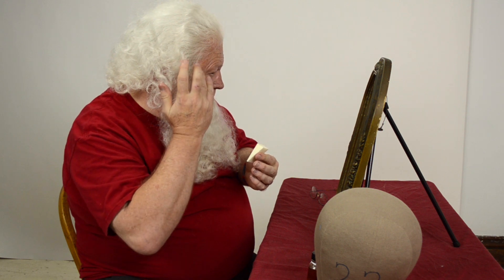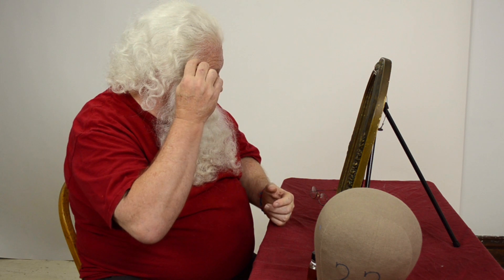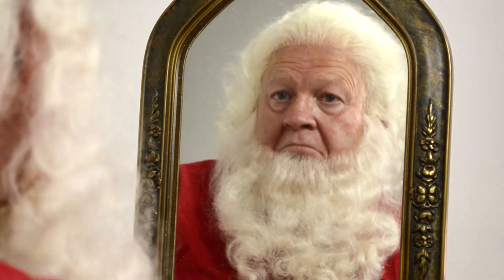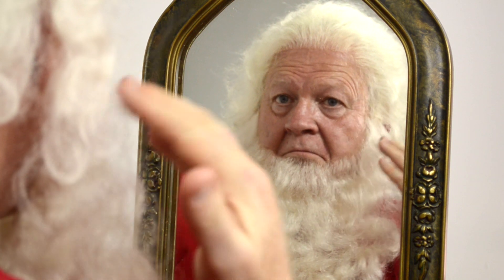Once you have the pieces glued in place, go ahead and start arranging the hair a little bit. Make sure everything's smooth and the hair is laying the way you want it to. Make sure the beard and the wig are playing nicely together, and adjust as needed.